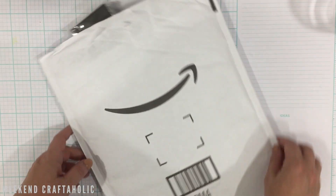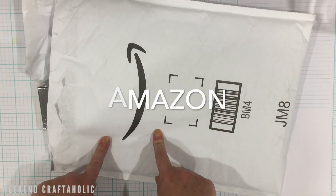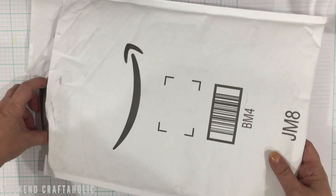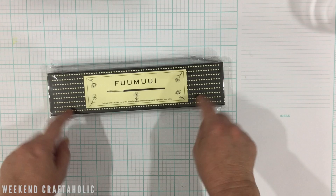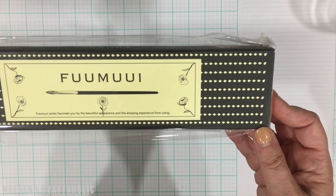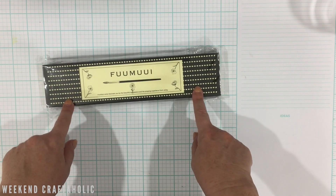I also got an Amazon parcel — I'm back on Amazon Prime for a trial so I'm making the most of it. I promise I haven't blown my budget just yet. I got these watercolor brushes called Fumu — they were only $20, so I'm taking a bit of a gamble, but they do say they're stable.